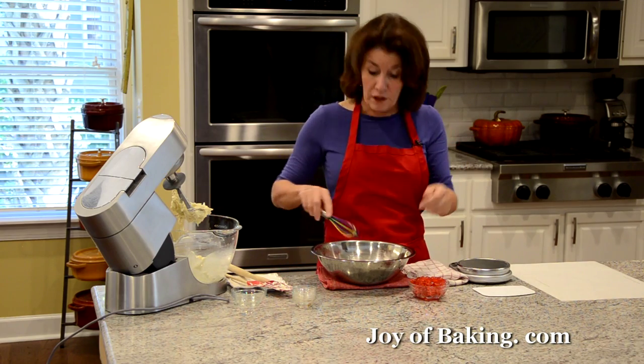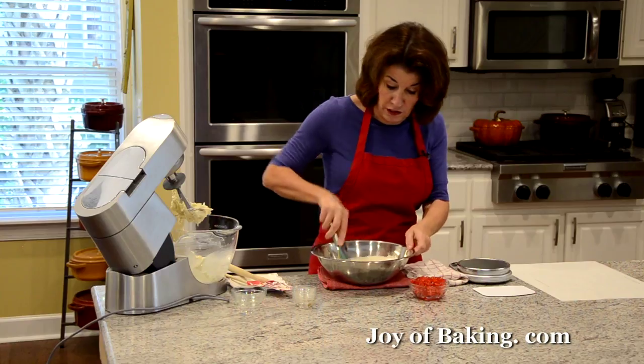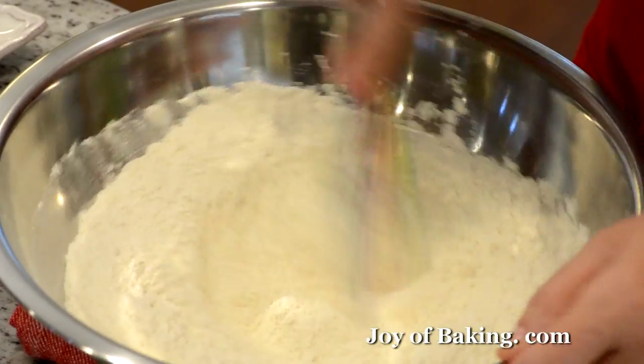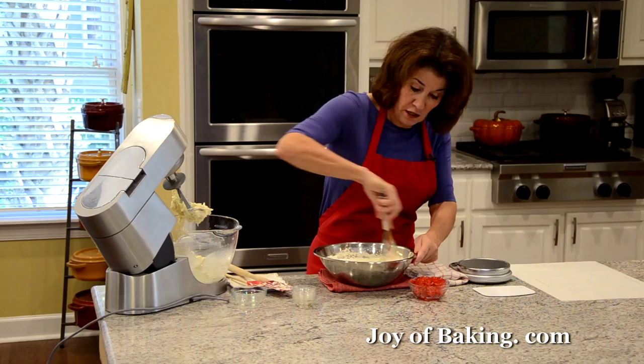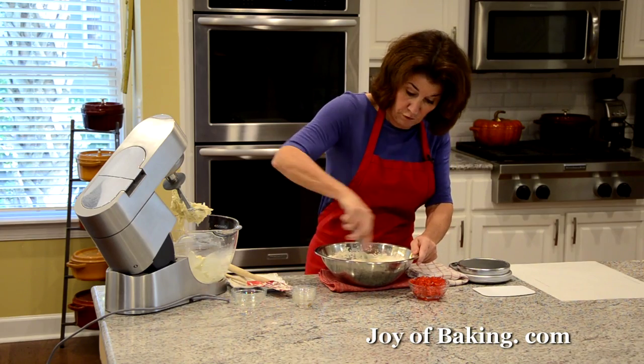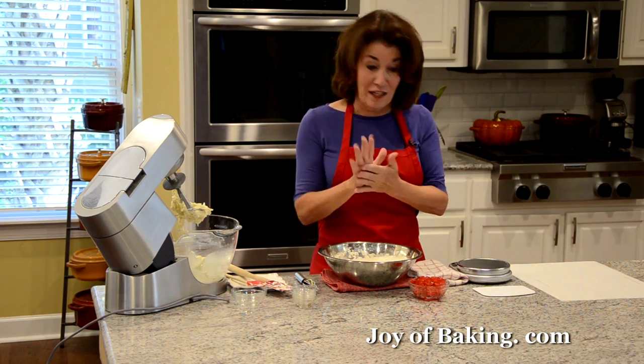Now if you use salted butter, which you can in this recipe, I would just leave out the salt I added to the flour. Then I'm just using a whisk to whisk that all together. You could sift the flour if you want to.